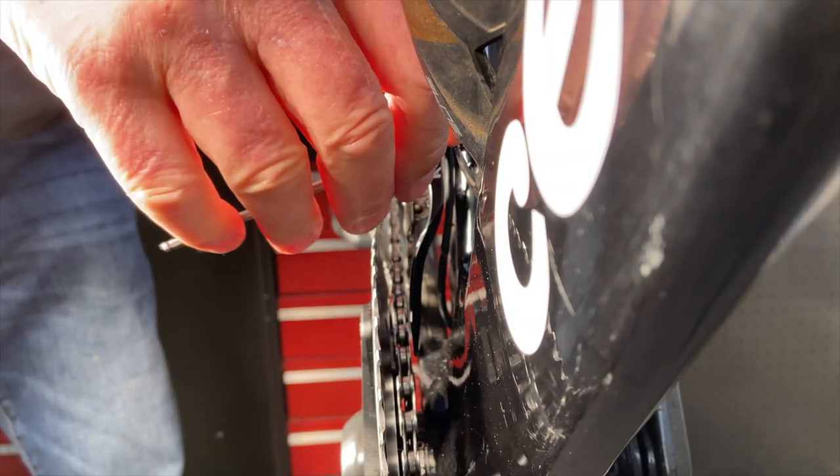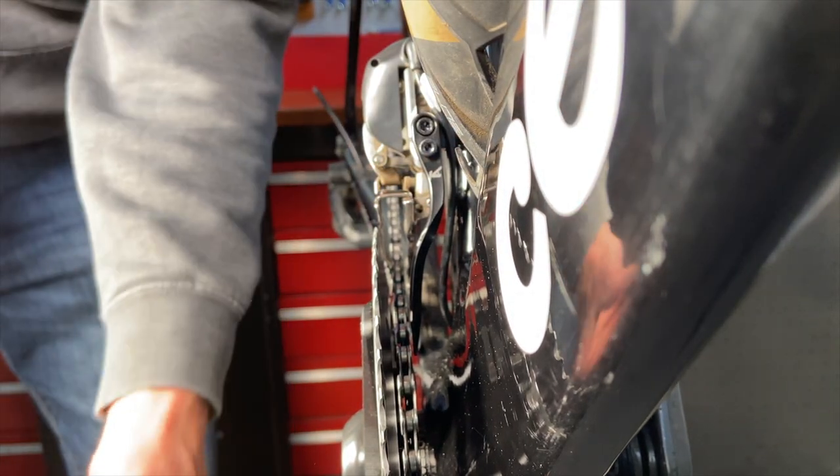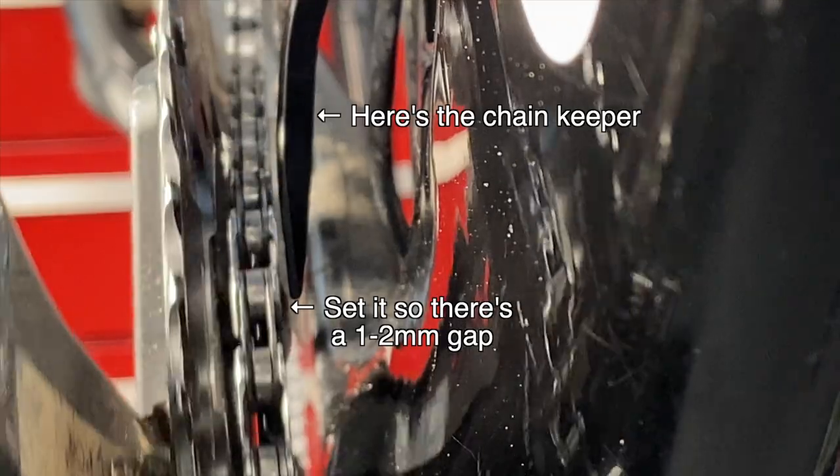You want to position the arm about 1 to 2 millimeters from the chain. In that position, should the chain try to come off, it will bump into the chain keeper, which will keep the chain on the chainring. No more chain drop!